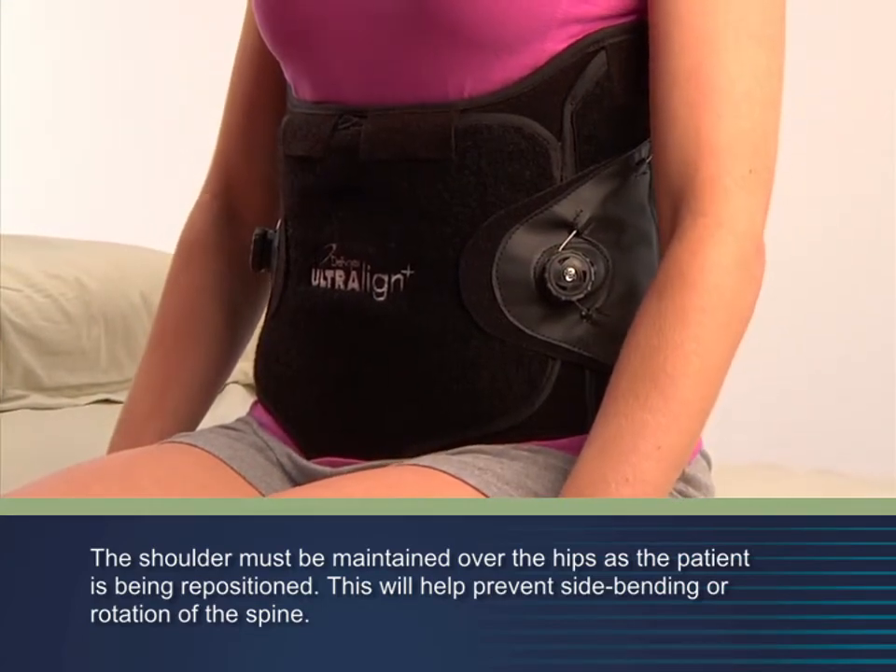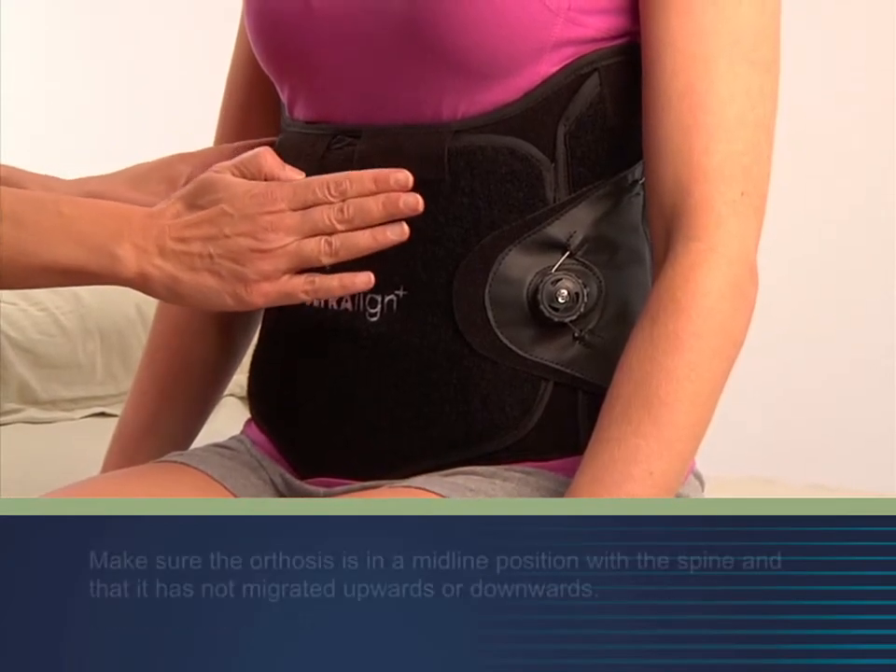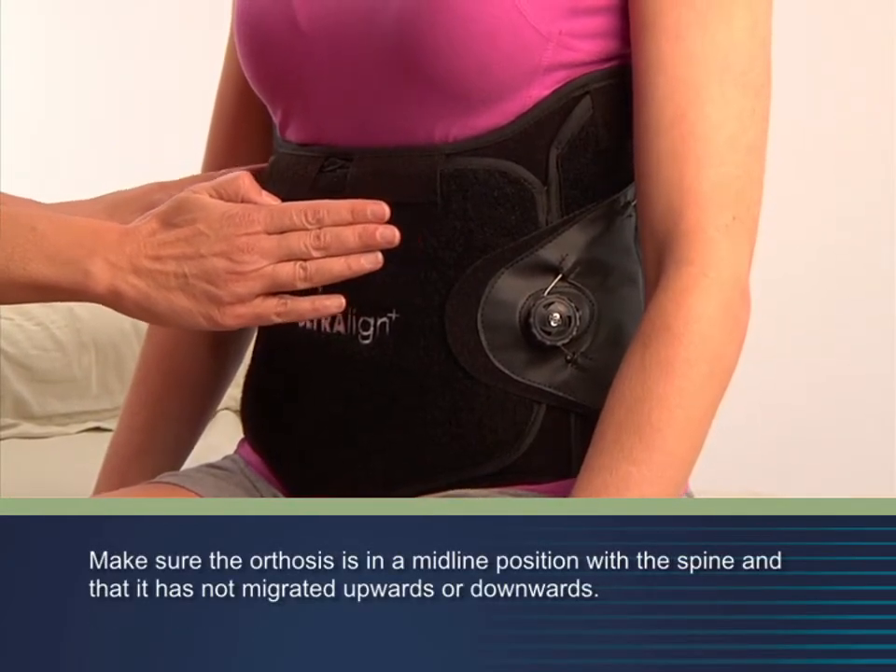Once the patient is positioned, recheck the positioning of the anterior and posterior panels.